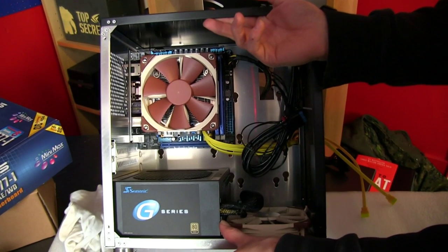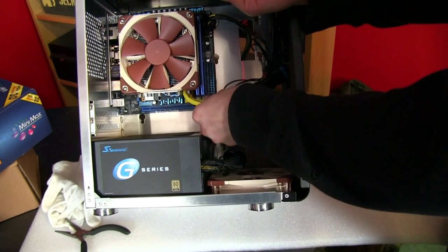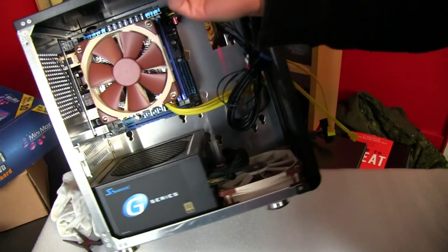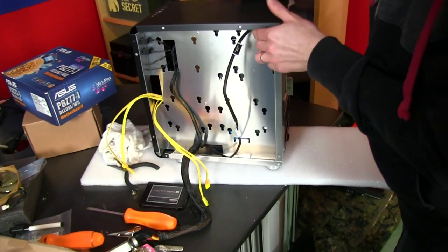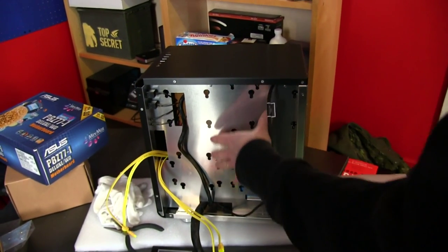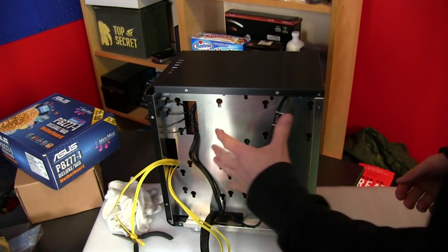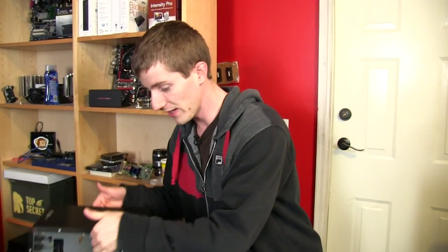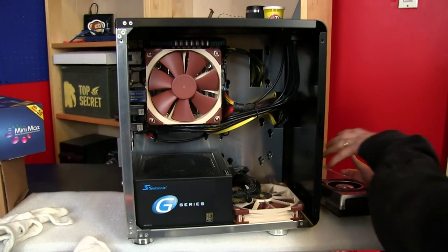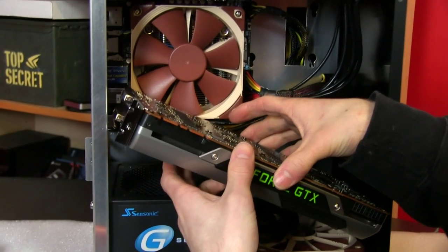We've also added the power supply - an 80 Plus Gold Seasonic 550 watt modular unit. I've run the SATA cables, and I've changed the scope of the build again - we're actually going to install two 2.5-inch drives and two 3.5-inch drives, just to show you guys what kind of an insane super gaming computer you can fit inside this kind of enclosure.